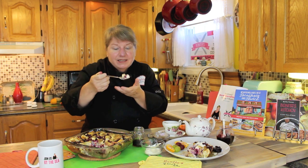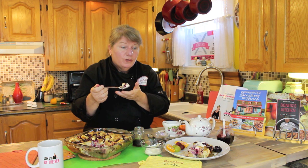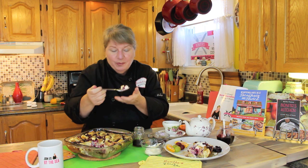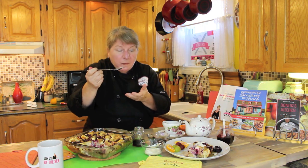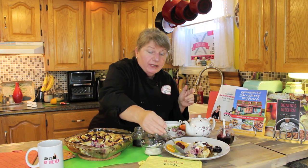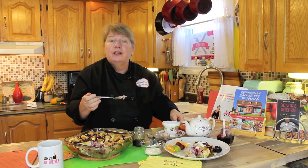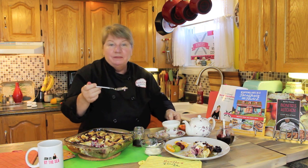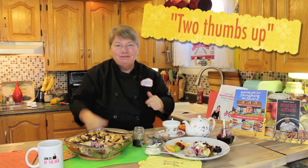Now I'm going to have my little taste of this delicious Parcherberry Maple French Toast, baked in the oven in a 9 by 13 pan or a square pan, whatever you've got available. This is so delicious — I can't wait for you to taste it. I can't wait for all of you to make it. Now I'm going to wash it down with a little taste of my tea. Two thumbs up!